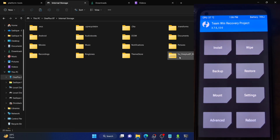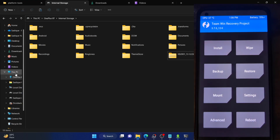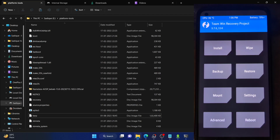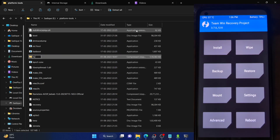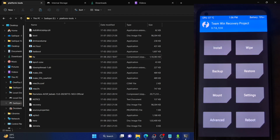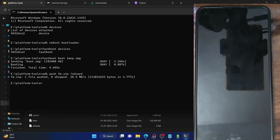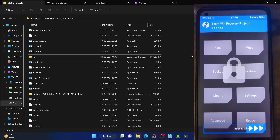For users who cannot access their phone from the PC while in TWRP recovery, use the ADB push method. Transfer the firmware file into the platform tools folder and rename it to 'FW.zip' for convenience. Then open a CMD window and type 'adb push FW.zip /sdcard' and hit Enter. ADB will push the file onto your phone. You can then verify the file is on the phone from the TWRP file manager.